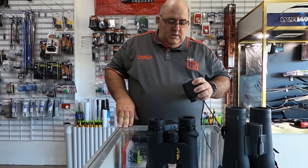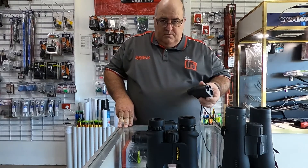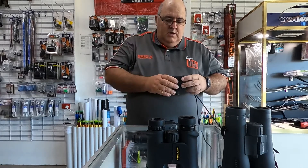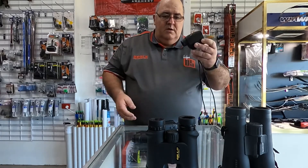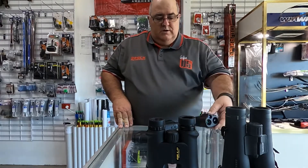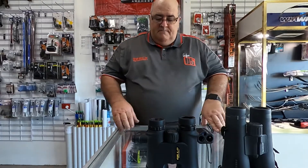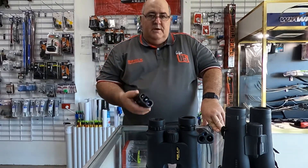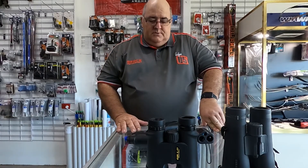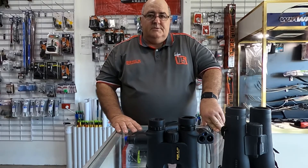There are various qualities of rangefinders of course. The main thing I look for is waterproofing and shock resistance, because they get a bit of a bashing hanging off your quiver, and it can rain while you're out in the field. If you've paid a few hundred dollars for a rangefinder and it gets wet and gets destroyed, that's no good. Certainly look for a weatherproof one, or make sure you put it in a pouch if it starts to rain. I hope that helps — thank you.